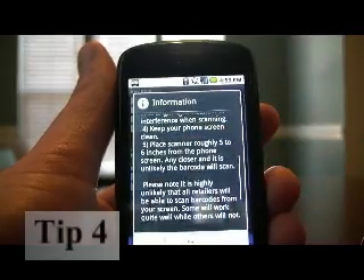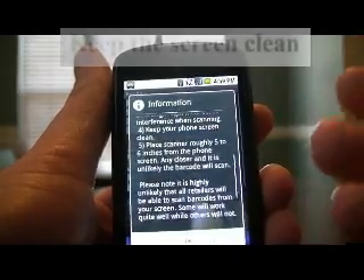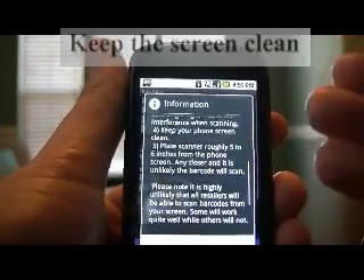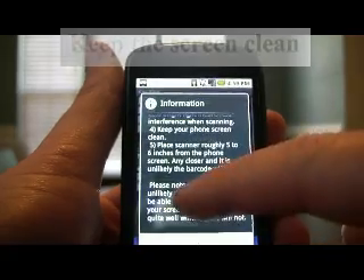The fourth tip is keep your phone screen clean. So if you have any fingerprints or smudges, or if you're using some type of third-party screen, you may want to remove that, as it'll add some interference.